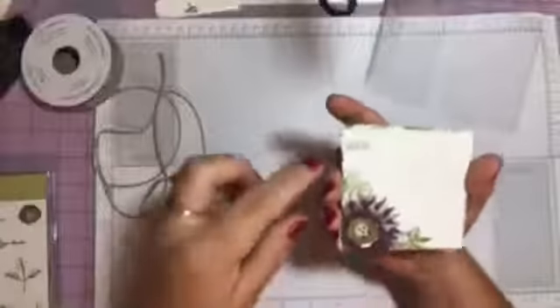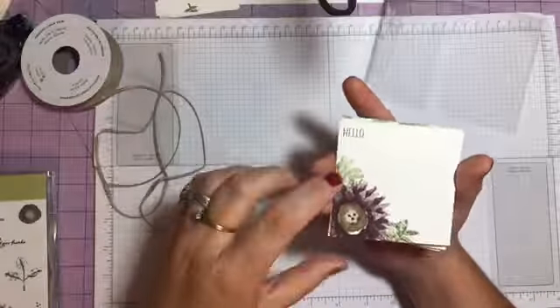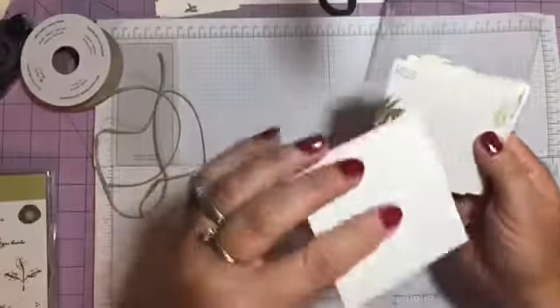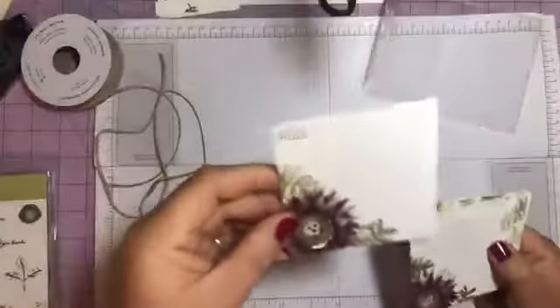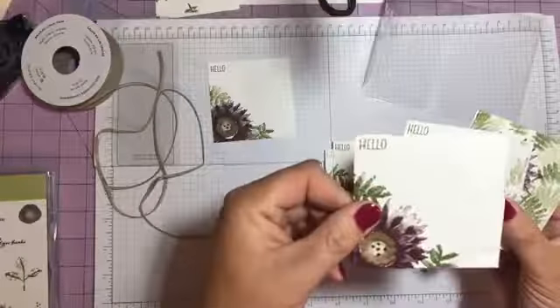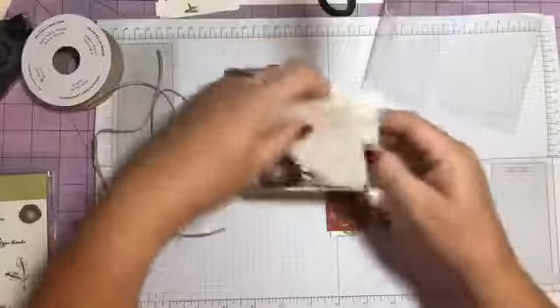Okay, here are the cards. This one is stamped in Blackberry Bliss, the hello is in Early Espresso, and the green is in Mossy Meadow. I made three — just a little three by three cards, stationary cards. They don't fold or anything. I got two different colors: Blackberry Bliss and Cajun Craze.